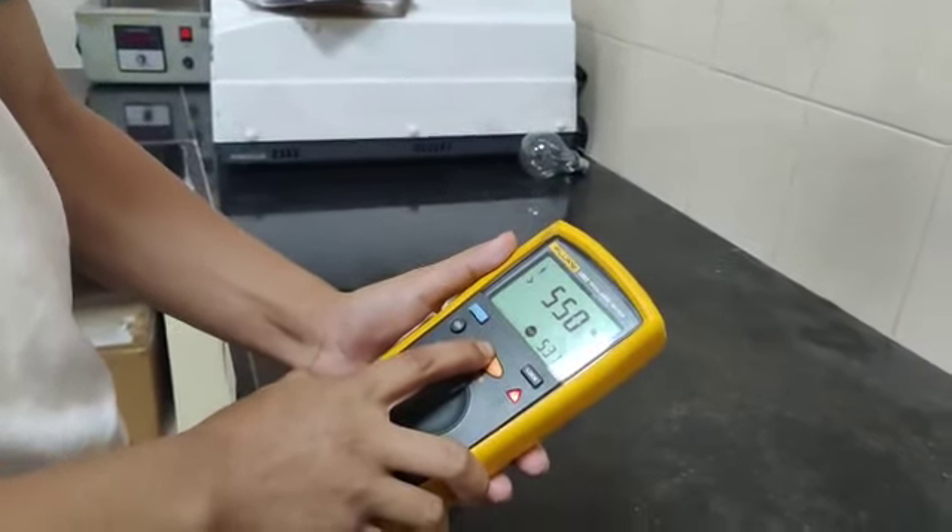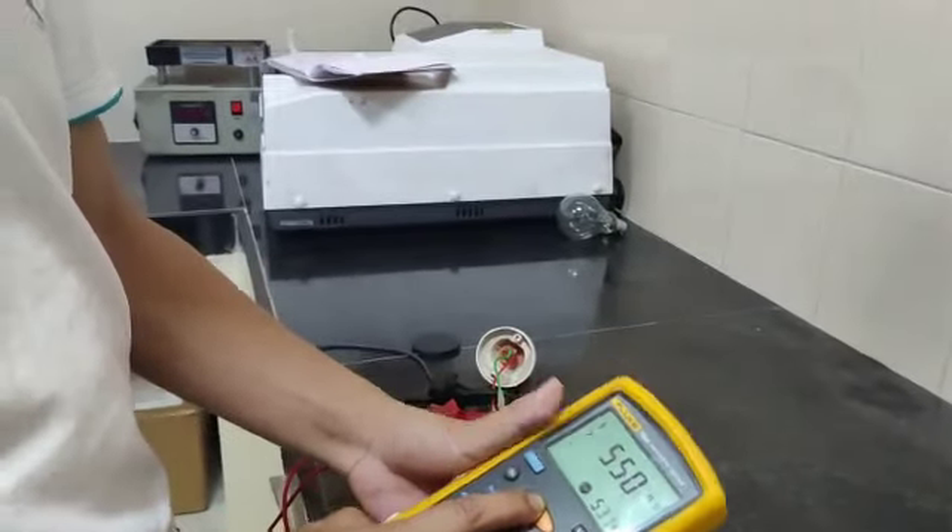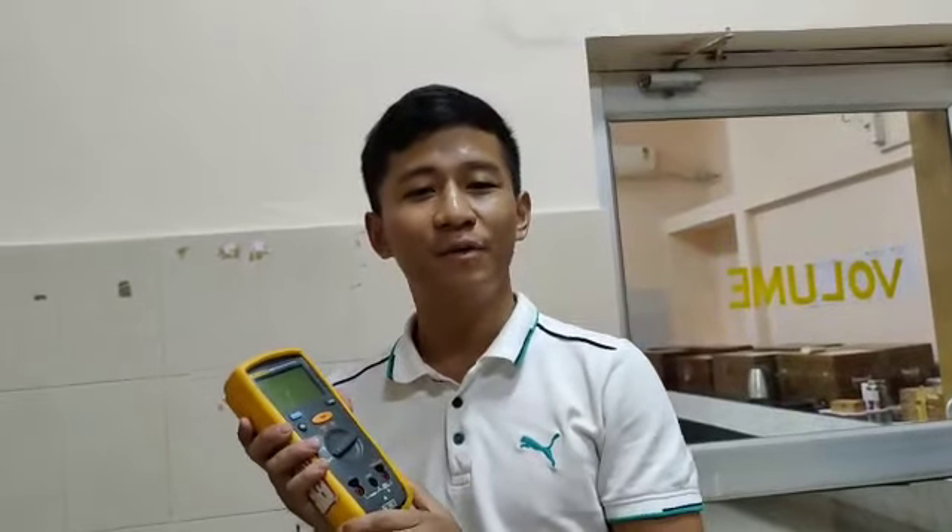So the result is 550 MΩ. The advantages of this device are that it can be used for both low and high voltage equipment, it can be performed quickly and provide concrete results, and it helps you detect potential insulation issues.